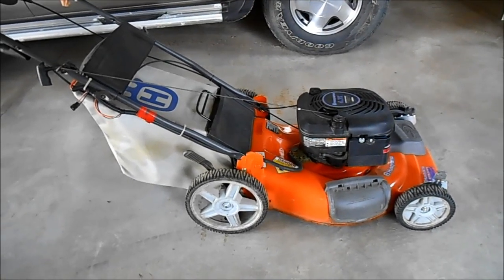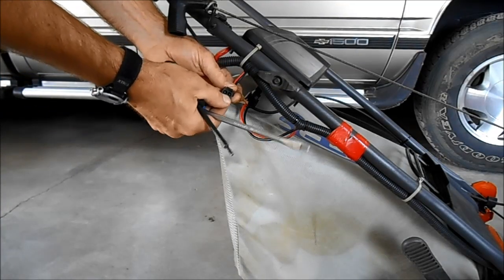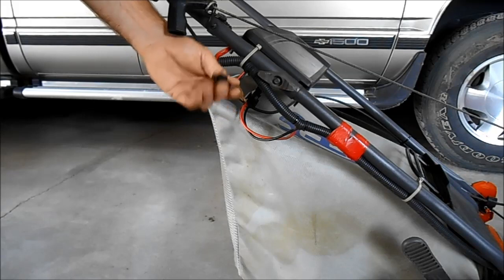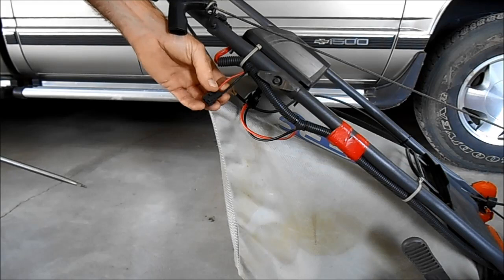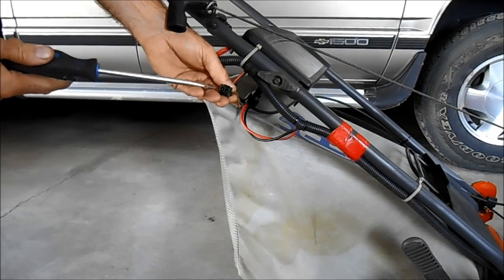So we'll just take it apart and show you what we're going to do. This is the charging port right here. It's a polarity sensitive connector — I call that a polarity sensitive Molex connector, because that's the kind I used to deal with when I worked. Anyway, the red is the positive and the black is the negative.